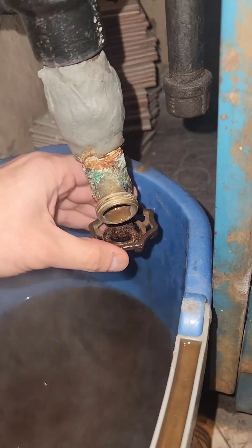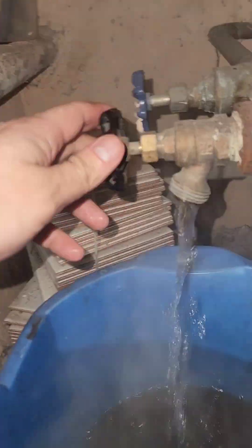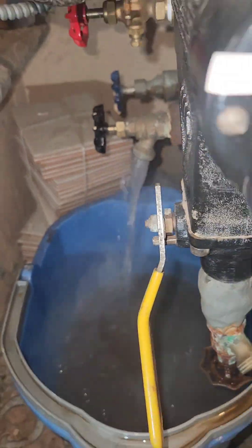I'm closing that valve and opening up the lower water cutoff again — that's still good. Closing that up again, going back to the other valve, opening it up, and now this is how it should be running: nice and strong.